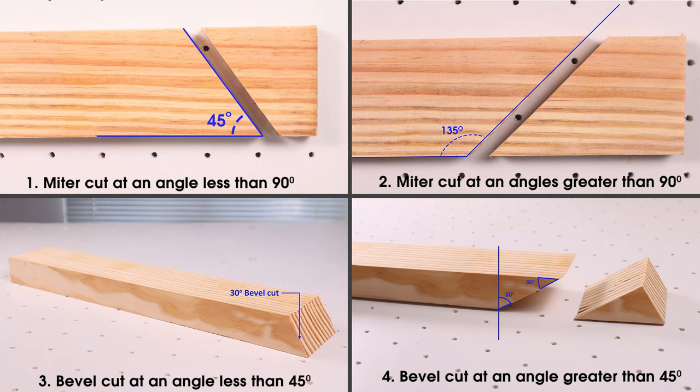Those are the four methods to cut an angle with a circular saw. If you liked this video, like and subscribe. Thank you for watching.